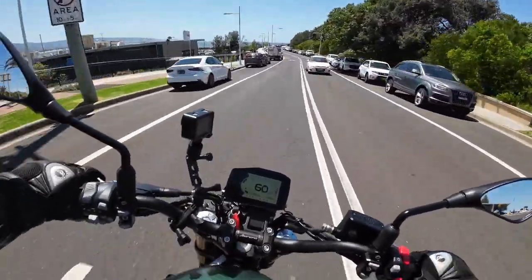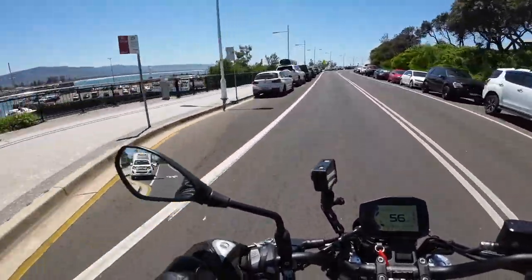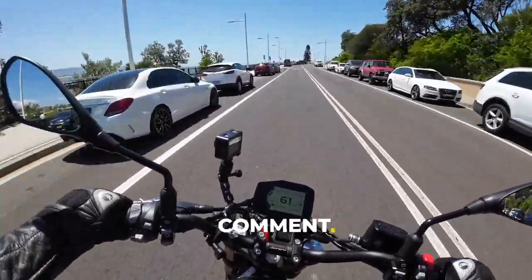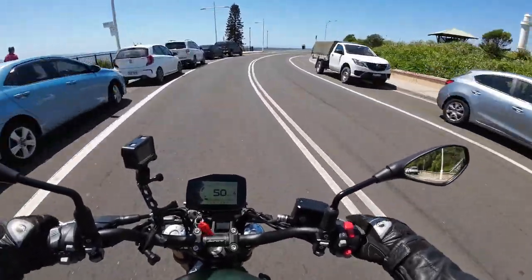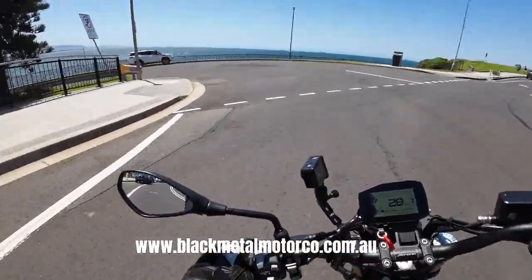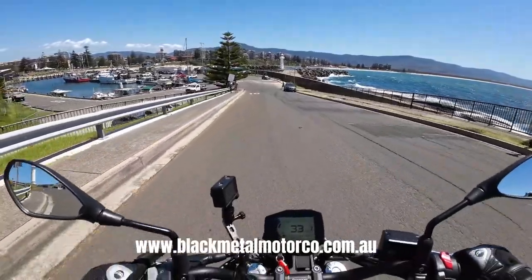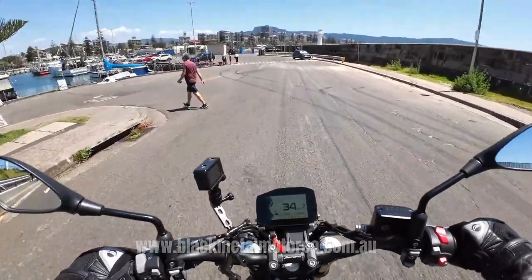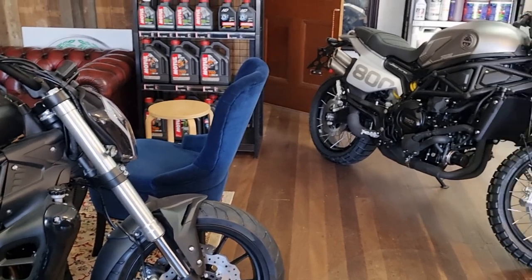So those were just my thoughts on the Leoncino 800 from Benelli. I hope you enjoyed it — if you did, give us a thumbs up and hit that subscribe button. I would love to hear your thoughts, so please leave a comment. And thank you to Black Metal Motor Co. for allowing me to take the bike out and film this review — they do stock the full range of Benelli motorcycles, so go and check them out if you're interested.